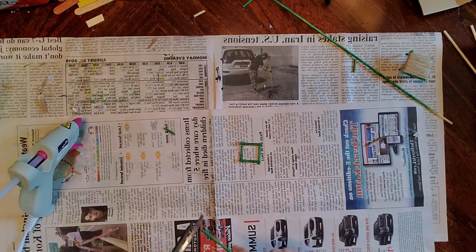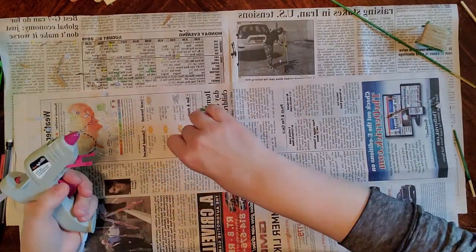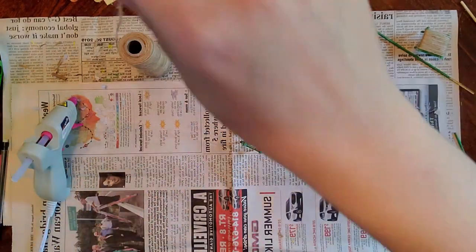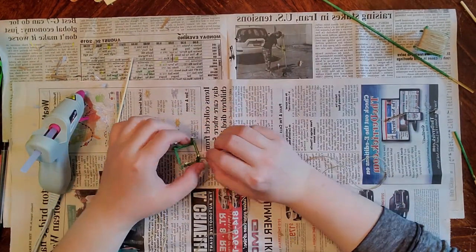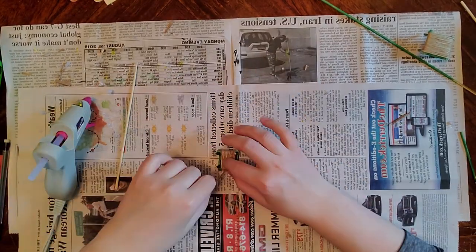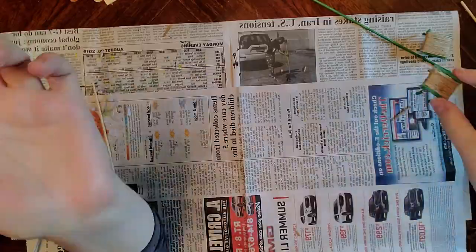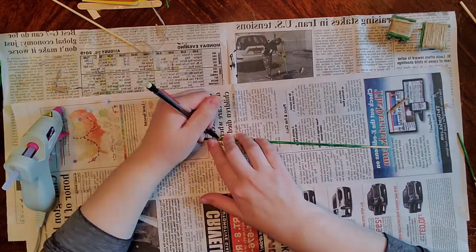I'm cutting the bamboo skewers, piecing them together, gluing them carefully, and putting the legs on. I have a piece of twine and I'm going to wrap that around the frame that I made to make a sort of cushion. Up in the upper right-hand corner of the video, there are a couple of finished chairs.